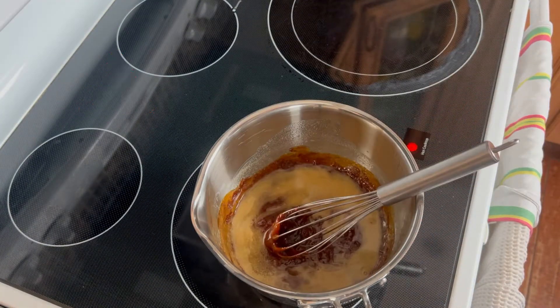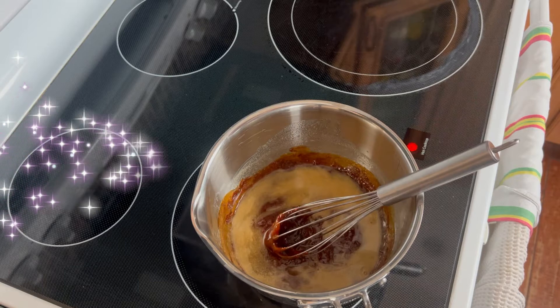I'm pausing the video right now to show you what it will look like if the caramel is not hot enough when you add the butter. This is what happens when you spend too much time moving the camera in the middle of the recipe. If it happens to you, just place the pan on low heat until the butter is well incorporated — and voila.